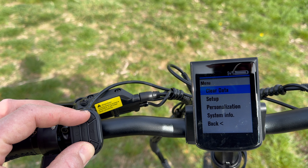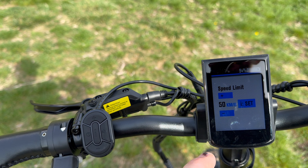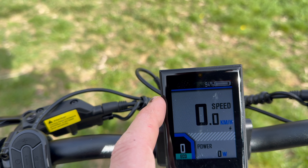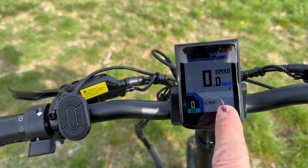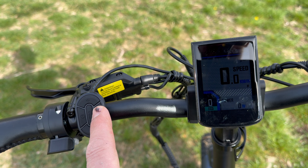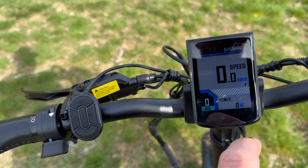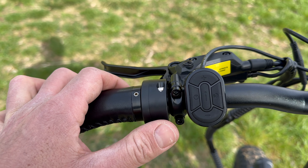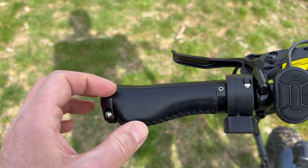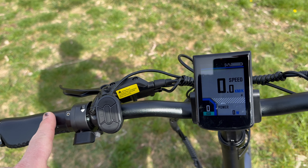Premendo i tasti più e meno si può regolare la velocità massima per renderla a norma oppure sbloccarla fino ai 45-46 km/h. Nella parte superiore c'è un sensore di luminosità: abilitando questa funzione i fanali si accendono automaticamente al calar dell'oscurità. Se vogliamo usare il fanale di giorno bisognerà disabilitare questa funzione dal menu. C'è un acceleratore a pollice e delle manopole in similpelle — le avrei preferite in gomma per la migliore tenuta, ma sono facilmente sostituibili.